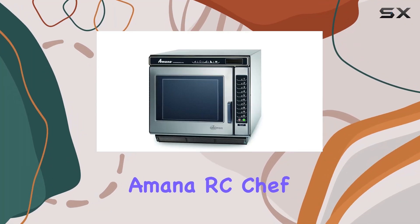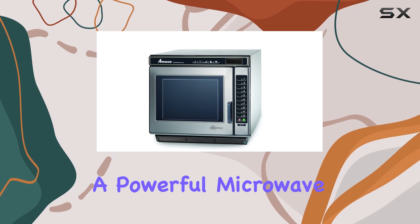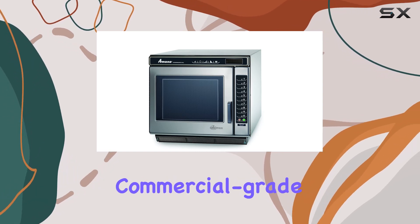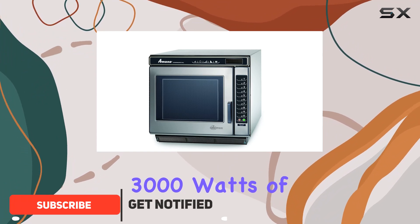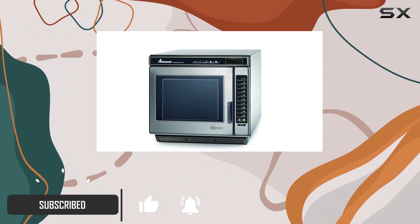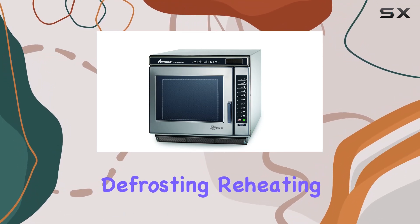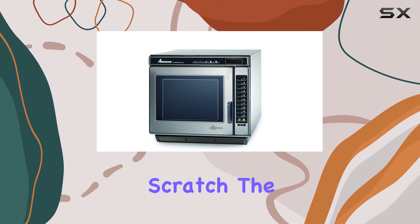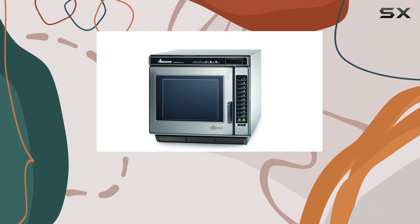Welcome to my review of the Amana RC Chef Line commercial microwave oven. If you're in the market for a powerful microwave that can handle commercial grade tasks with ease, you're in the right place. With its impressive 3,000 watts of power, this microwave is built to handle the demands of a busy kitchen environment — whether you're defrosting, reheating, or cooking from scratch, the Amana RC30S2 has you covered.